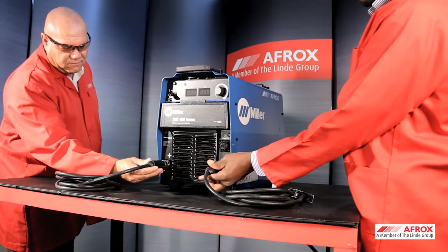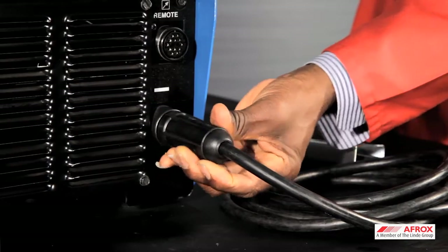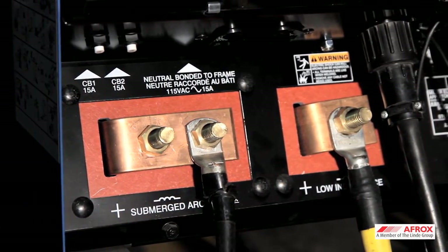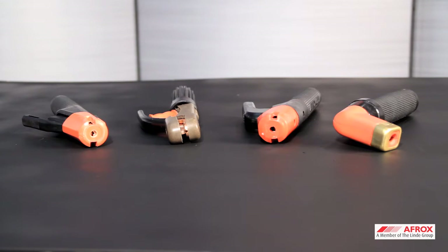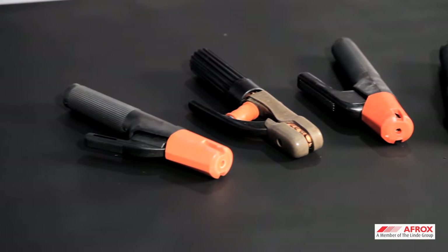Make sure that all connections are insulated and tightened. Depending on the power source, select either lugs or DIN connectors to connect the welding cables to the power source. Ensure that you select the correct electrode holder and earth clamp that will match the amperage of the power source.